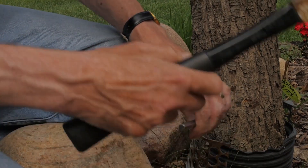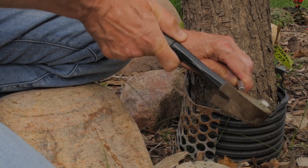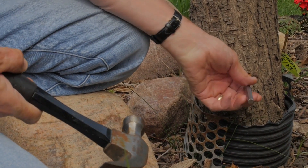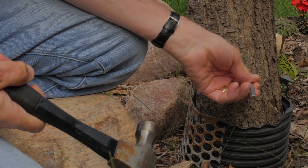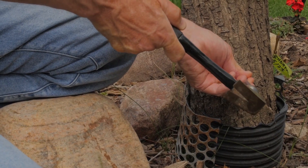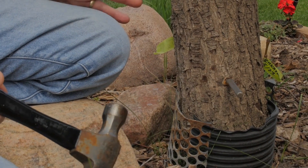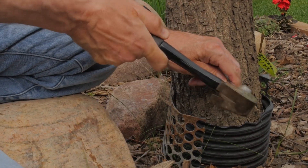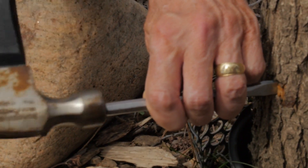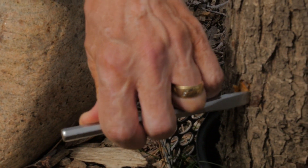All you do is you go to the tree and hit it four or five times until you hit the heartwood. Then you take the chisel out and go up just a little bit, maybe about a half inch, and do the same thing. Make sure it goes into the heartwood. Then we're going to do the same thing on the sides — the left side and now the right side.